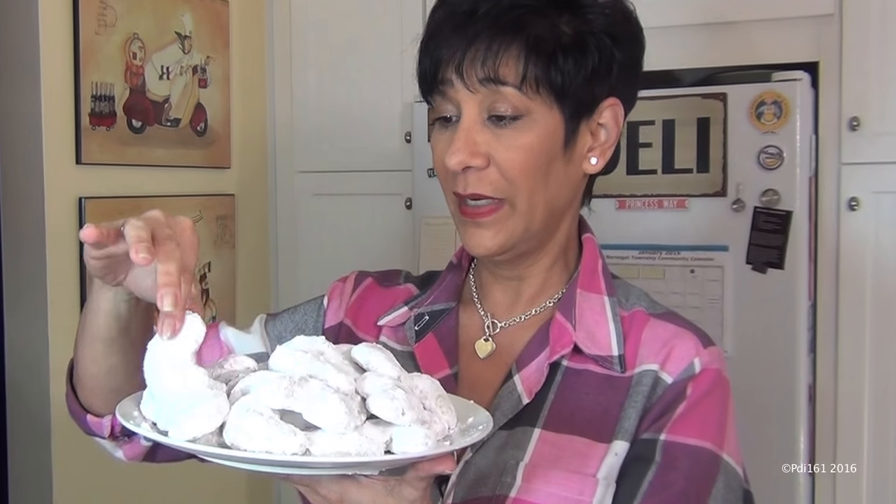They look good. I know it's a Christmas cookie, but I had all the ingredients and I was hankering for these cookies, so I decided to make them. I don't care if it's a Christmas cookie — I can make it any time of year. You ain't the boss of me.